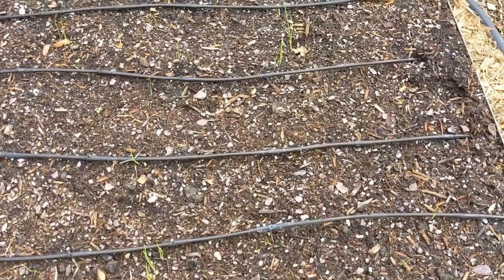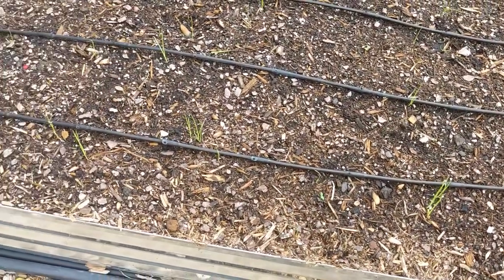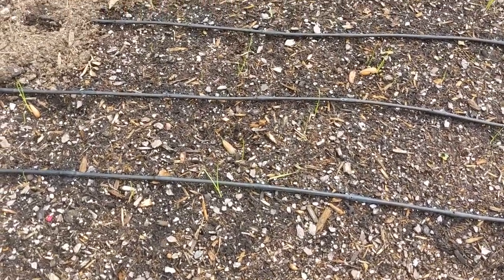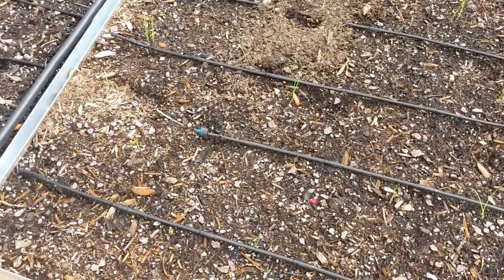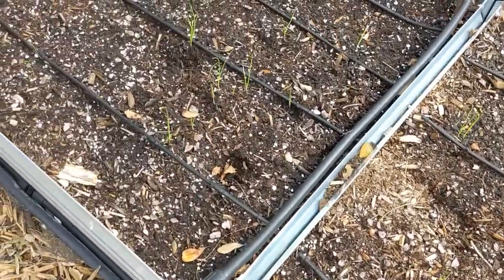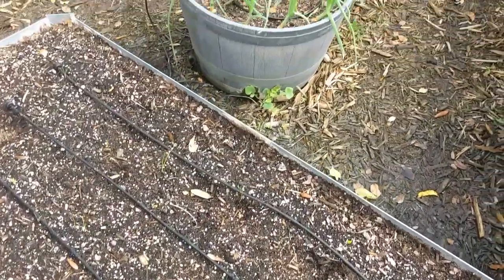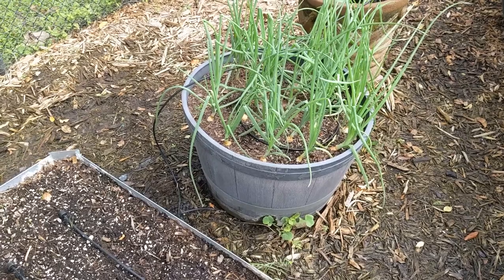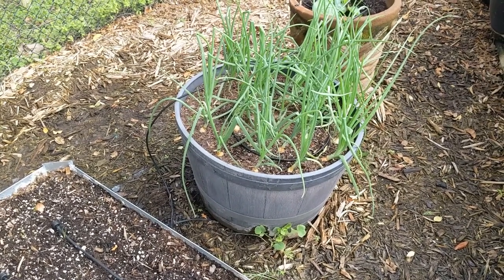My second planting of onions germinated a lot better, but still not great. That's okay — we'll get some onion starts in January and fill out these two beds with those. The onions I'm growing for seed are looking good, so at least I should have some better seed to use for next season.